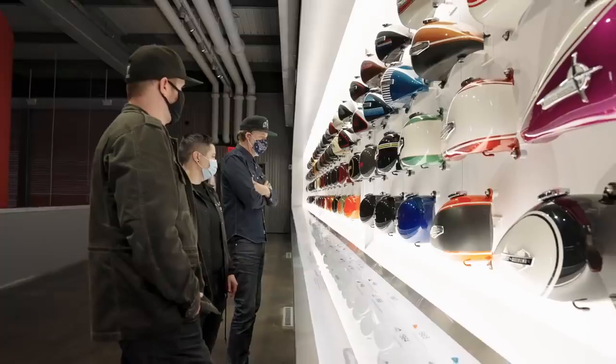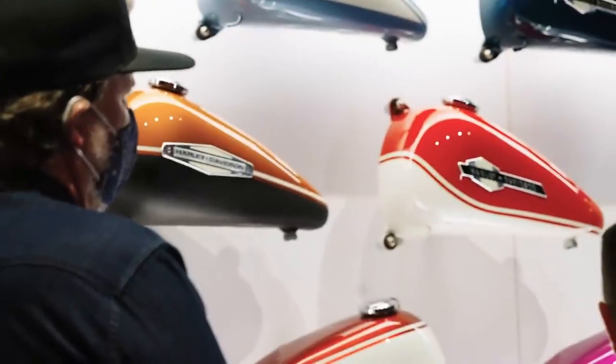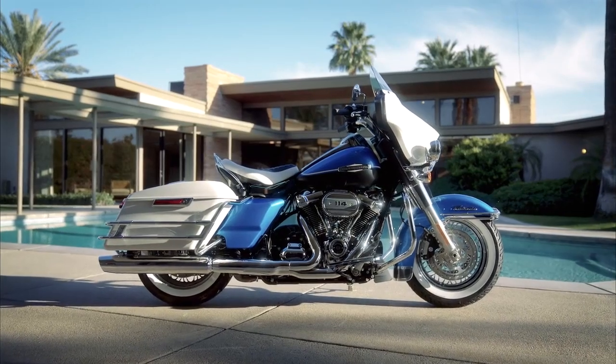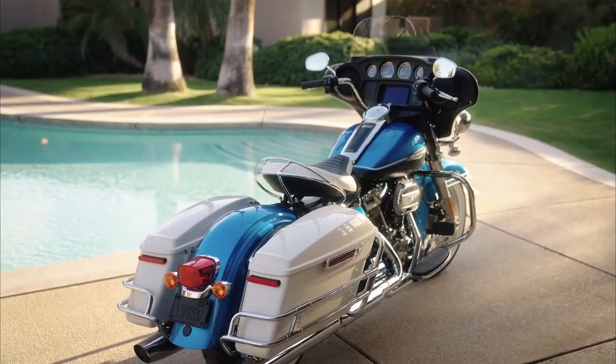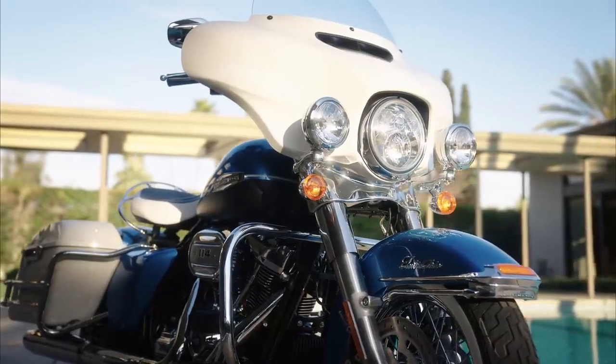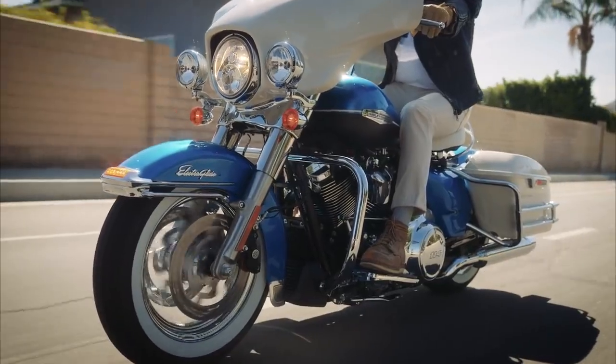We thought, wow, this would be really cool. We could do a real small batch, limited edition, serialized — every now and then just go back in the archives and pick the next one. So Electric Glide Revival is the first bike of the Icons collection. Because of the small batch nature of the concept, it allows us to really hone in on a theme and do some really cool things, and that's exactly what we plan to do with future models.